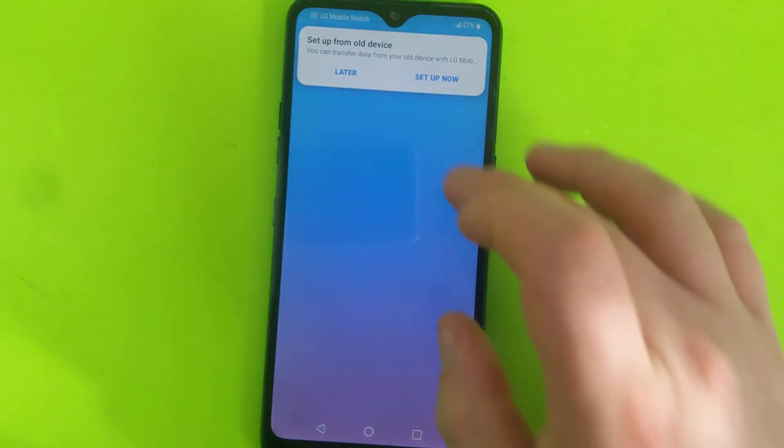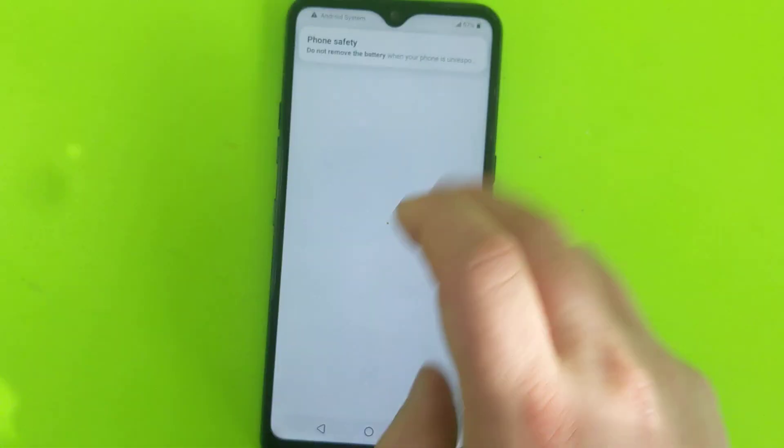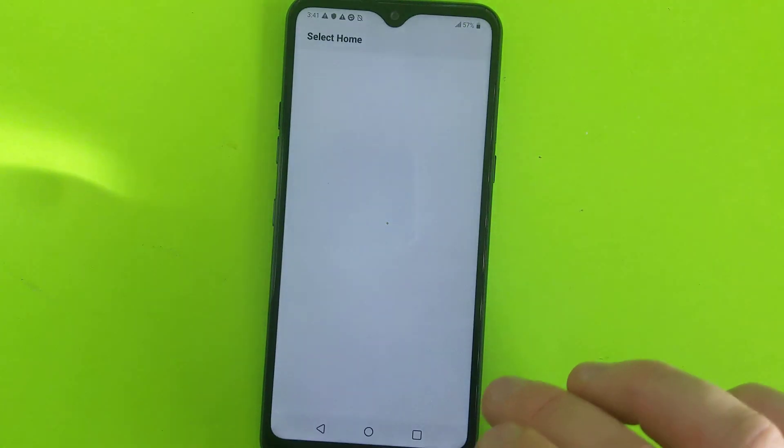And here it is, at the main screen. Now the phone has no password. Here it is — now you can use your phone.